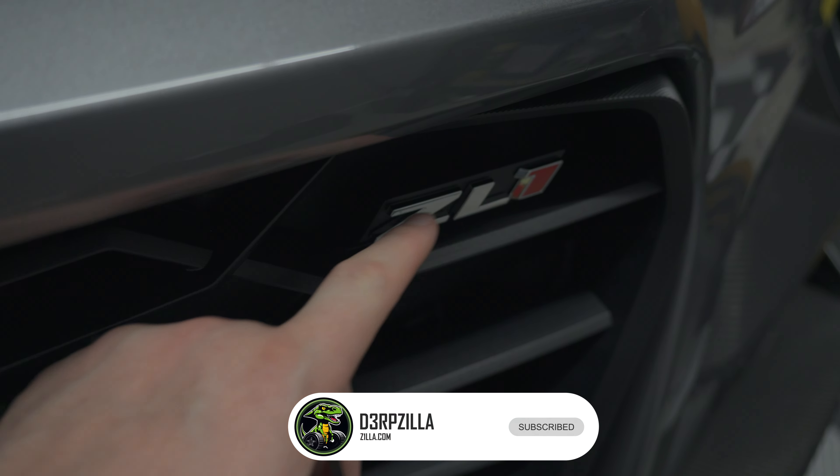Now we'll take a look at what's behind there and how this is mounted. It's just an adhesive 3M-style double-sided tape, and the Laser Creations emblem is also mounted with 3M tape, but it's just one solid piece, whereas the OEM pieces — Z, L, 1 — are three individual letters that you have to remove individually.